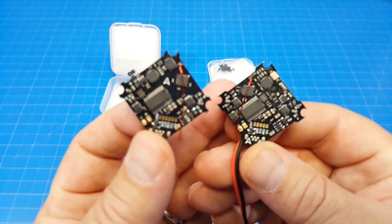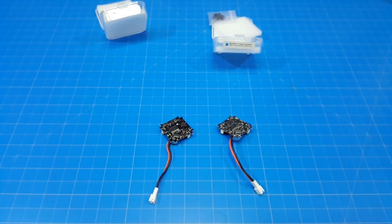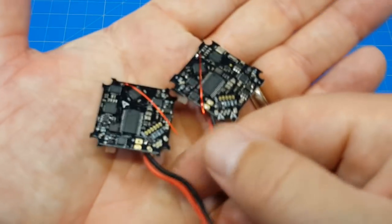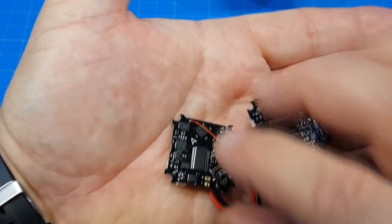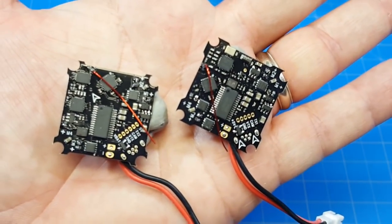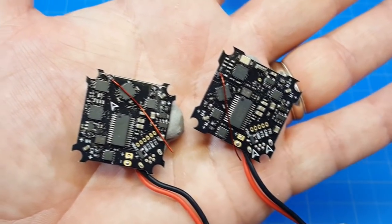I'll put them on the desk and focus in. I've got my favorite workable putty and now you get to see the board in all its glory. This is the F4 over here, and this is the F3.